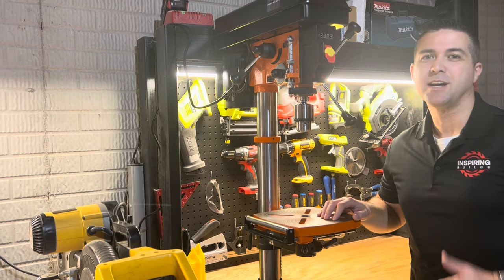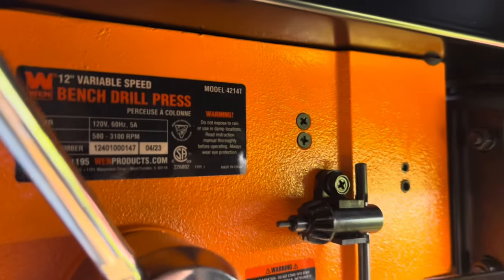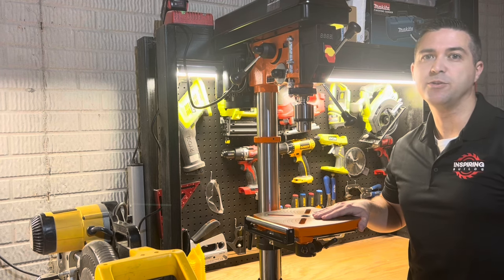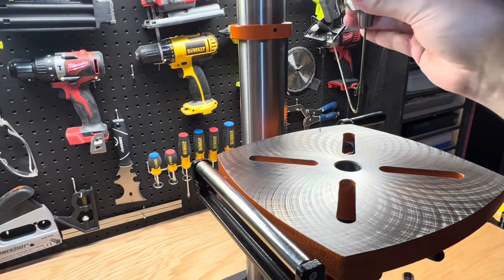Welcome back to Inspiring Builds. I'm Dan and today we have a new drill press in the shop — this is a Wynn Model 4214T. I will cover high-level assembly and setup to get it dialed in, as well as a review and honest feedback. This is not a sponsored video and the cost of this machine was all out of pocket.